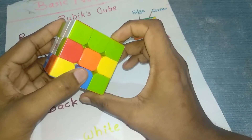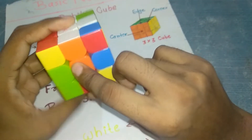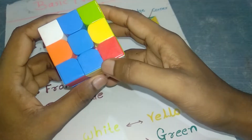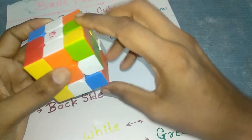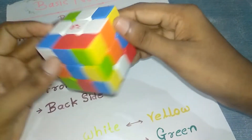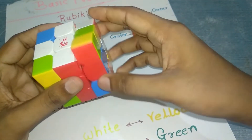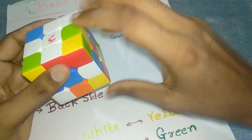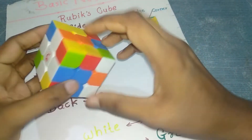Next, find the orange center — take it into position and move like this so orange and orange match without disturbing the others. Then find the blue center — take it to the bottom first, then follow the algorithm: front, right, upward, bottom middle clockwise, right, upward, middle anti-clockwise. Your first line — the white cross — should now be created.